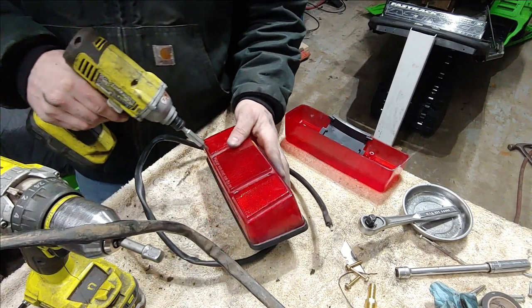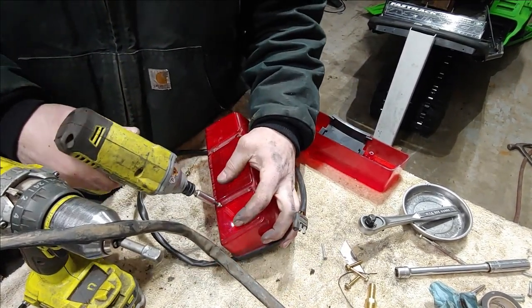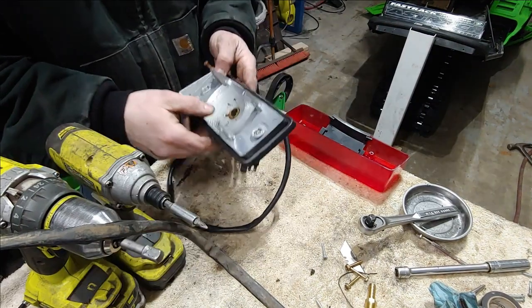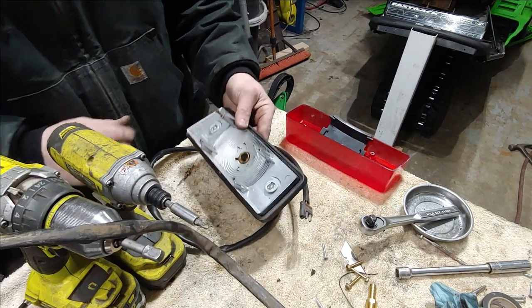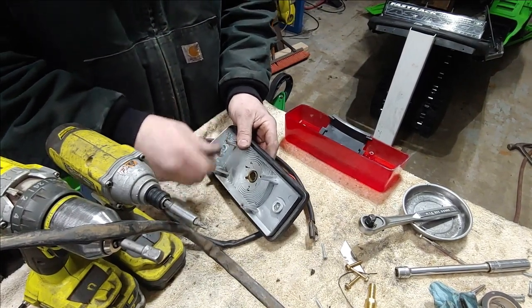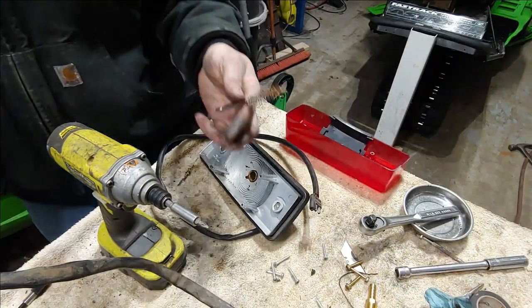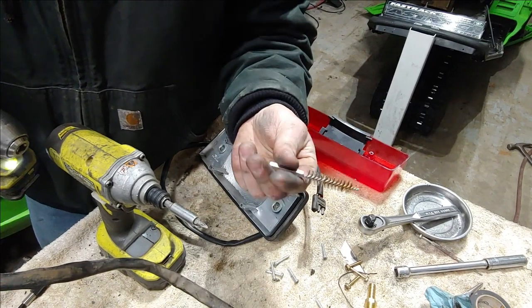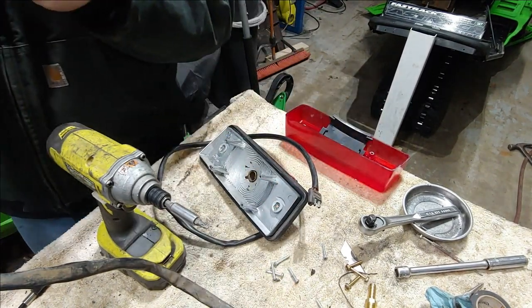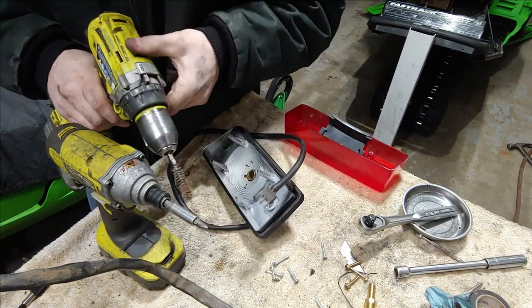Let's go ahead and pull apart this used one and see what we're working with. Same thing, it's just got a few screws holding on it. Looks like there's just a little bit of grease in there — that's not too bad actually. This one doesn't look very good, so we'll just go ahead and use the old ones — they look pretty good.